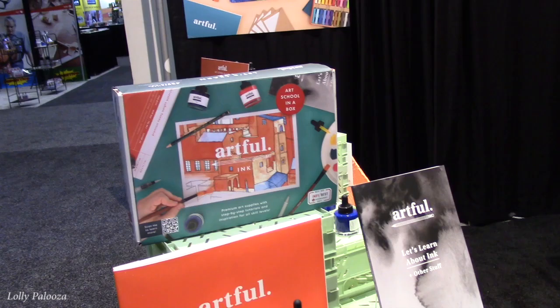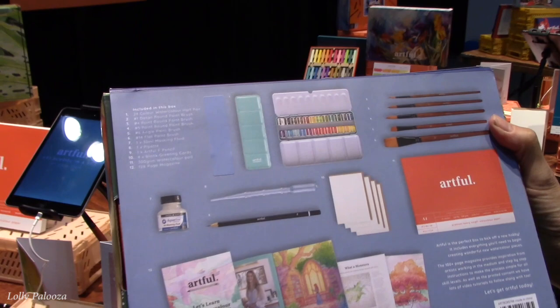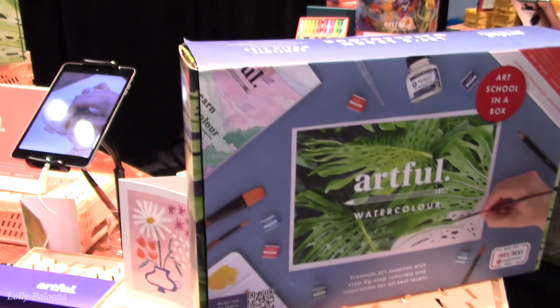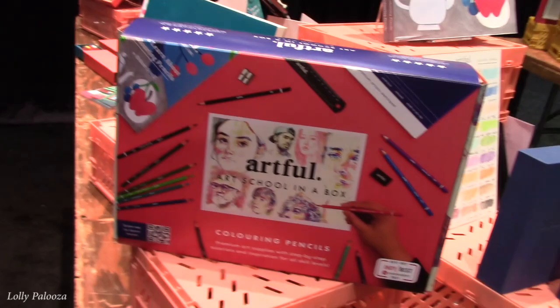Let's come over here and look at this other box. Here's another one. This one has all the ingredients out. This one says 'Artful Watercolor.' So there are different mediums in each box — isn't that beautiful? You can pan out and show the whole display. So pretty boxes. The first one was ink, this is watercolor, and there's coloring pencils as well.